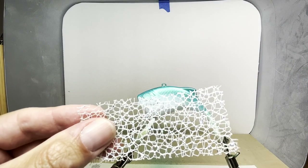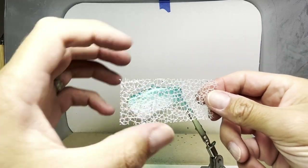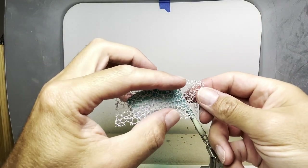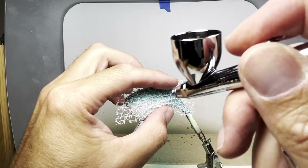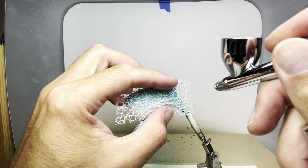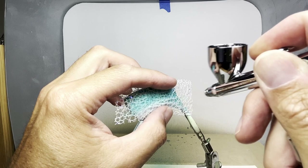Next I'm going to use this cellular stencil to blend the turquoise down into the white. My goal is to leave a little bit of white between the turquoise here and the color I use on the bottom.